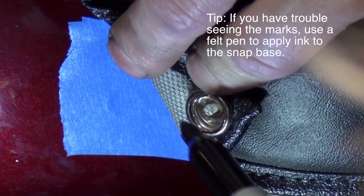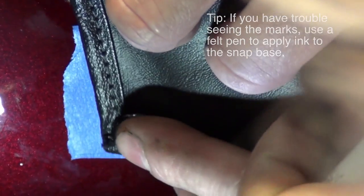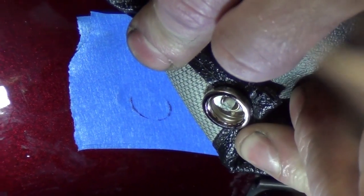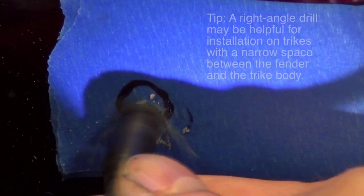Here's a tip: if you can't clearly see the indents in the tape, use a felt pen to put some ink on the snap and then press it in place. As with the outside snap, mark and drill a point that's a little to the outside of the mark that you made.